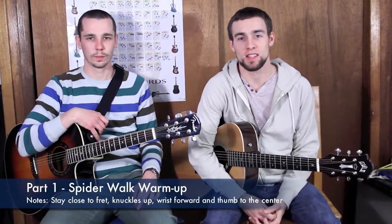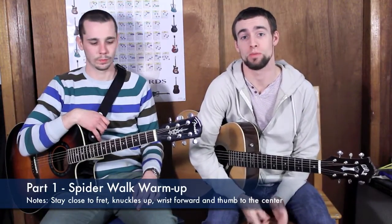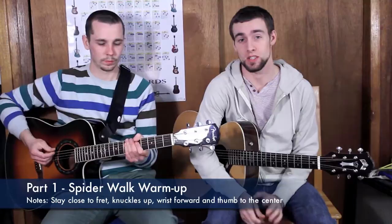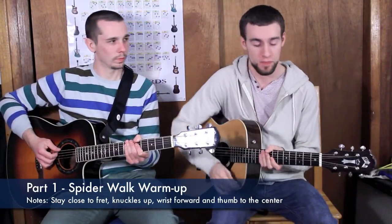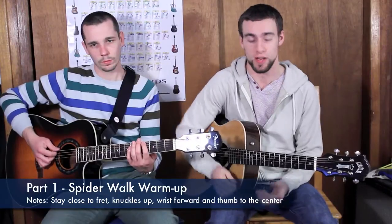Hey everybody, thanks again for another great session. We're going to start this video off with a warm up that you can play along with us. It's going to start off with your spider walk — that's your first finger going to the 4th fret of your low E string.